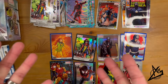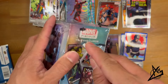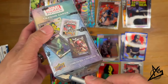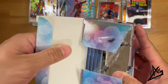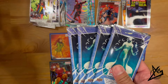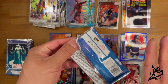That's Box 3. Here is Box 4, our final box from when we went toy hunting. We were able to find a whole stack of retail boxes at Target. If you haven't seen that video, go check it out. Four packs — let's get it going.